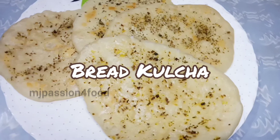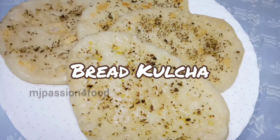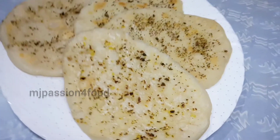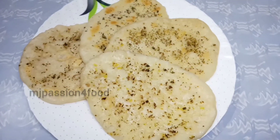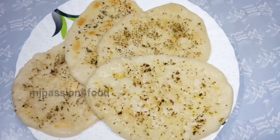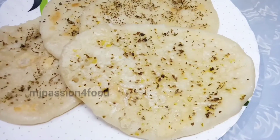Hello and welcome back to my channel MJ Passion for Food. I'm your friend Jaspreet, and today I am bringing a bread kulcha recipe which will be like market-style, soft and fluffy. Most importantly, we will make it without an oven and without yeast.